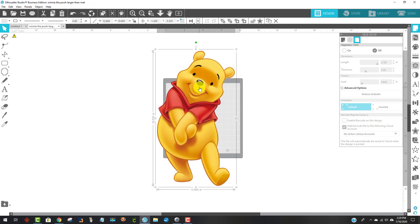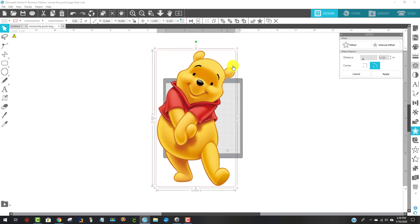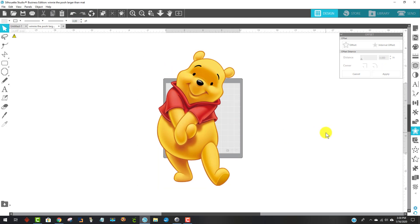The next thing I'm going to do is offset him, but I bet I won't be able to yet. Let's check — I'm going to come over to the offset panel, the one that looks like a star with an offset on it, and click on that. I'm going to say offset and sure enough, just as I suspected, it won't offset him — it offsets this little invisible box that's behind him. So I'm going to undo that with Ctrl+Z.